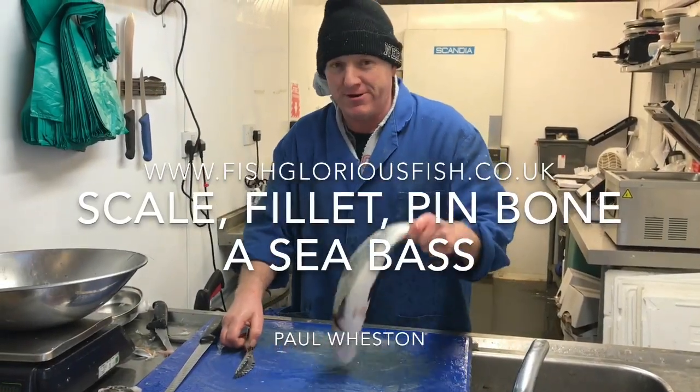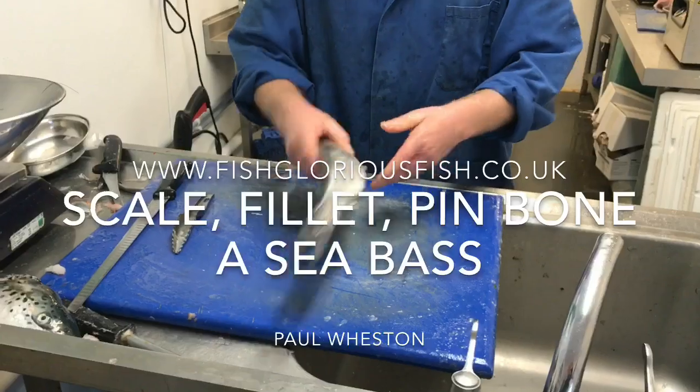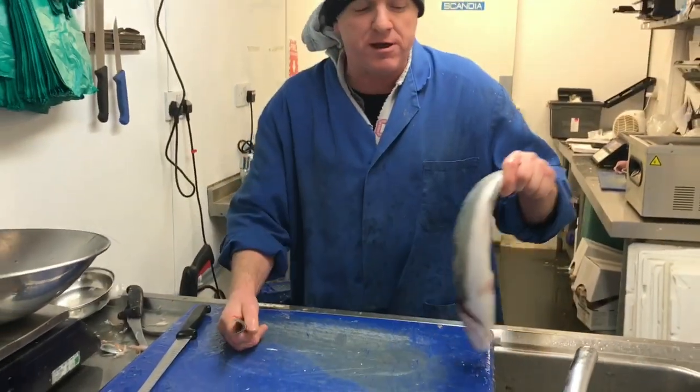I'm going to scale, fillet and pin bone a sea bass. It's a 600-800g farm sea bass. Very fresh, very good quality, very reliable product.